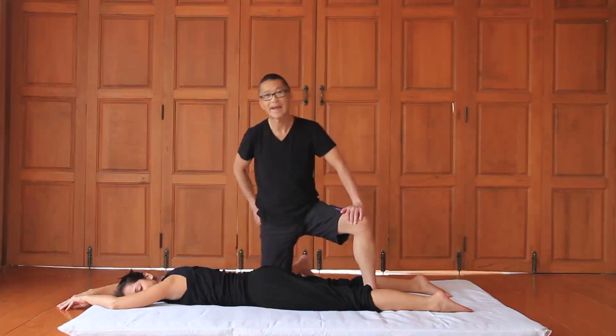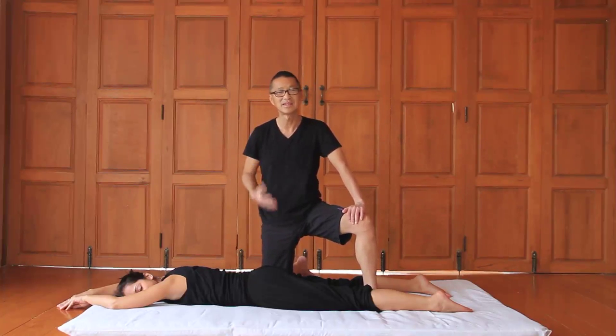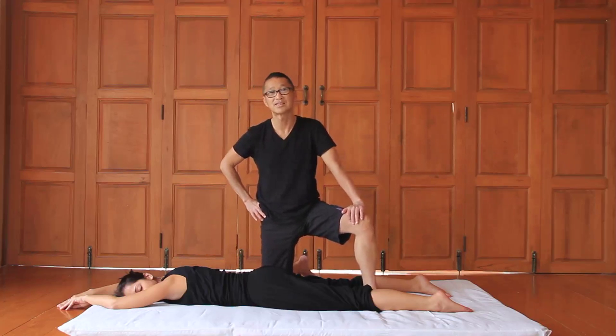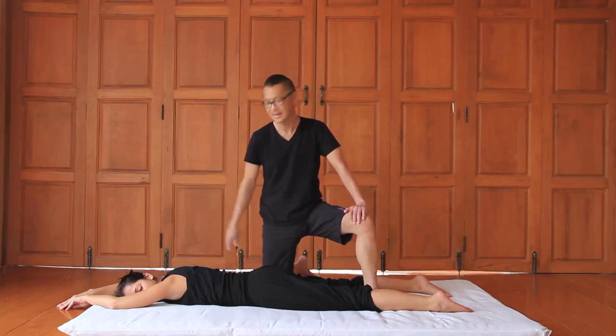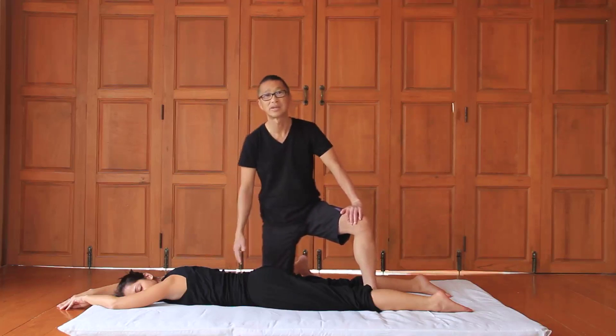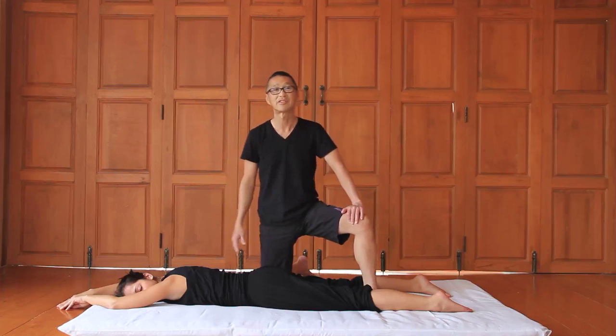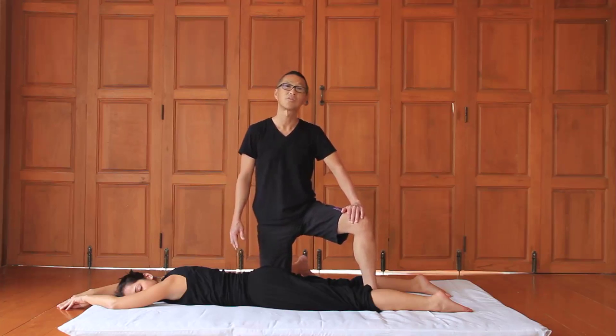We're going to spend some time working on the back. One of the biggest complaints about Thai massage is that not enough is done on the back — we're going to do it justice. We'll do a lot of work on the back: the three sets of energy lines running on the back, and we're going to work on it with various different techniques. The first technique is called palming.